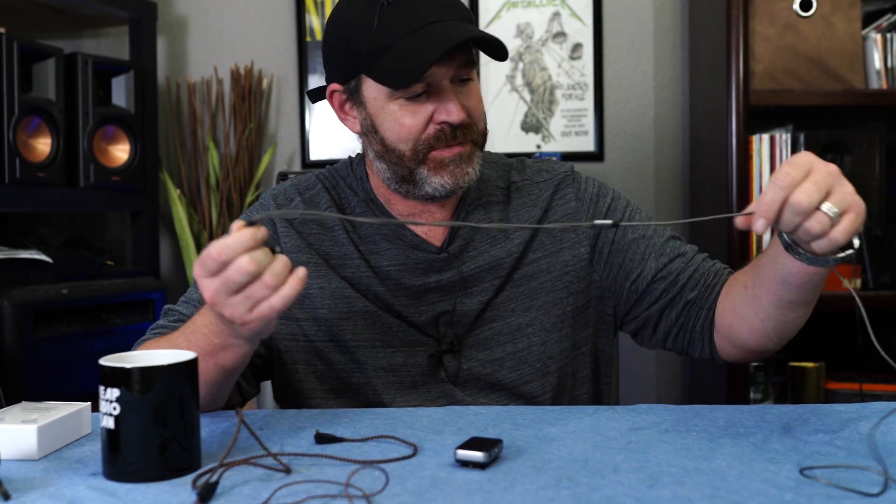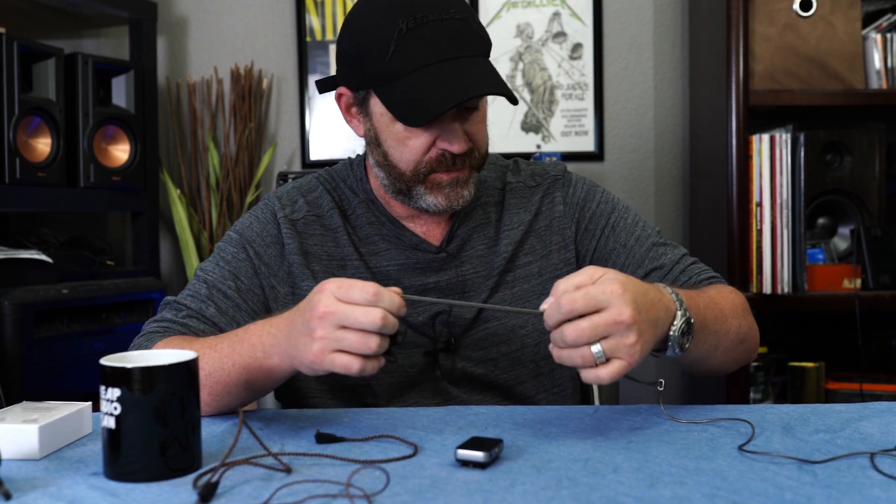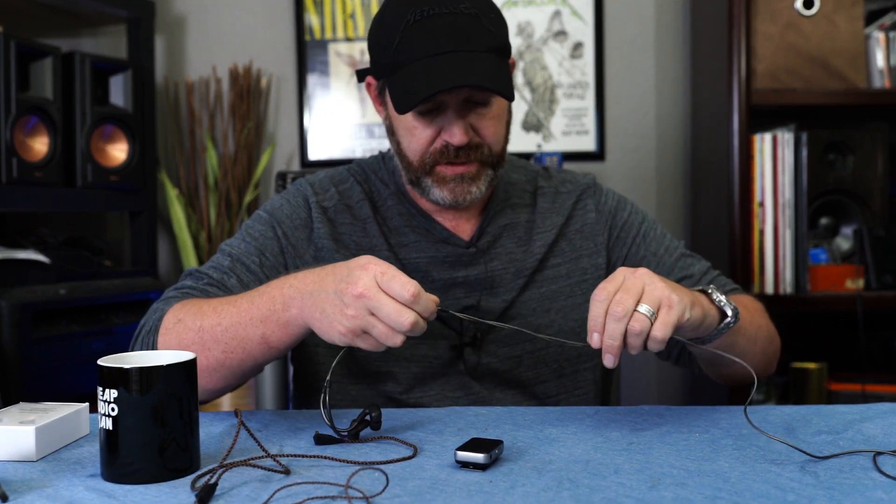KZ ZS10 Pro: $50. Sennheiser IE 300: $300. That's kind of a fun little model number there. That's MSRP — I don't know if that's what they're going for now. I'll link everything in the description. So we have the Sennheisers, which are six times more expensive than the KZ ZS10 Pro.